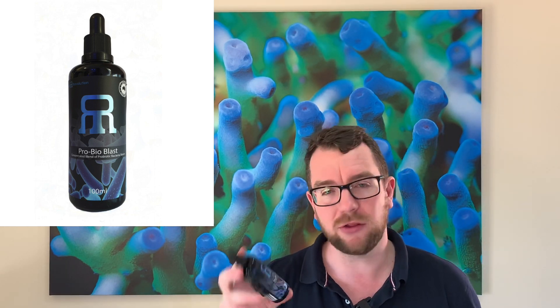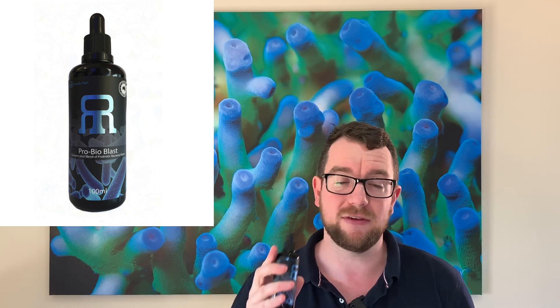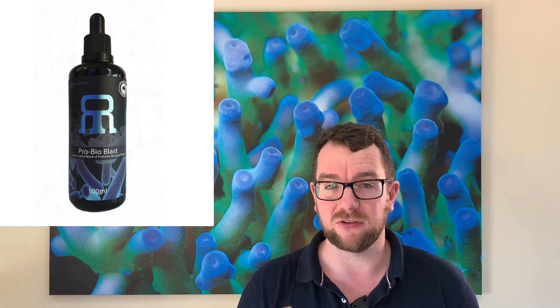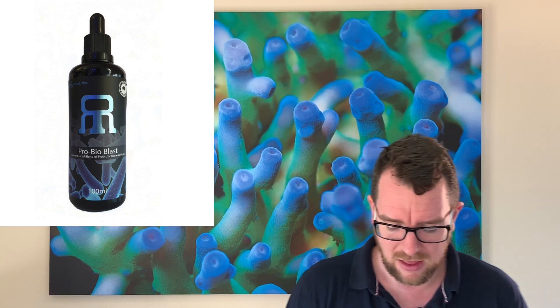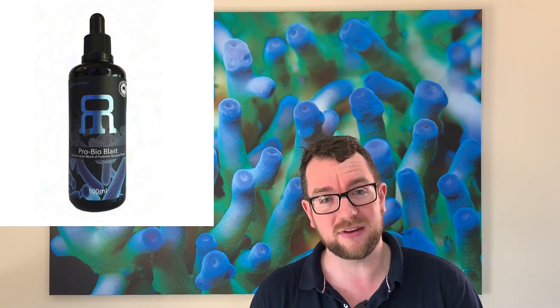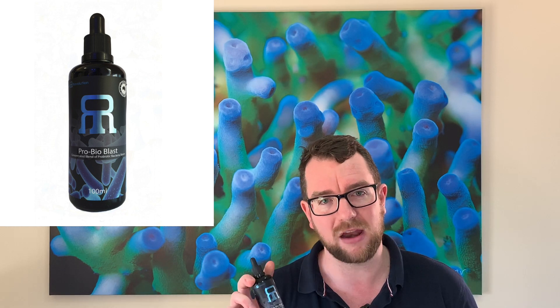Now, three pros. First of all, price. The recommended retail on the large bottle — this is a 100ml bottle of the probiotic — it's $55 Australian. It's very affordable, particularly for the size of the product. It only comes in the 100ml, which I guess could also be a con if you've got a small tank because that's going to last you forever. The next positive is this is an Australian product, made out of New South Wales, and it's always good to support Australia.